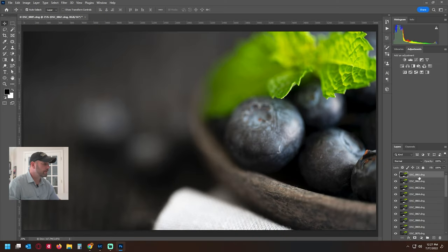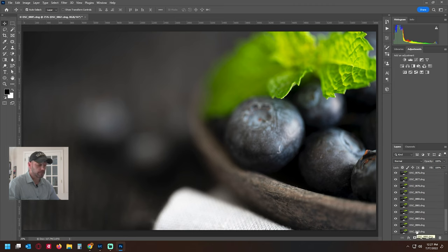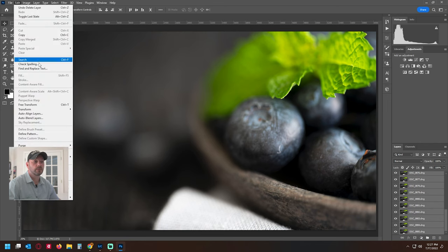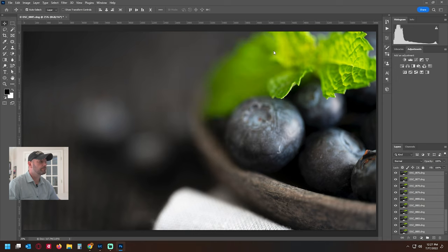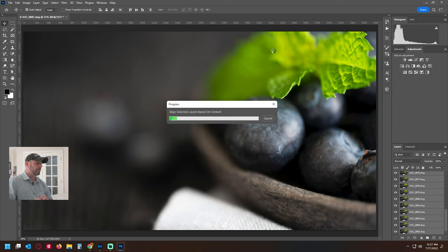All the photos are now loaded into Photoshop. We're going to highlight each layer, then go to Edit and select 'Auto-Align Layers.' Photoshop will work on that and align all the layers. When you change focus, you can sometimes get a little bit of distortion — a slight zoom as you go through focus points. This is called focus breathing, and it's more noticeable in larger scenes. Auto-aligning corrects for that.